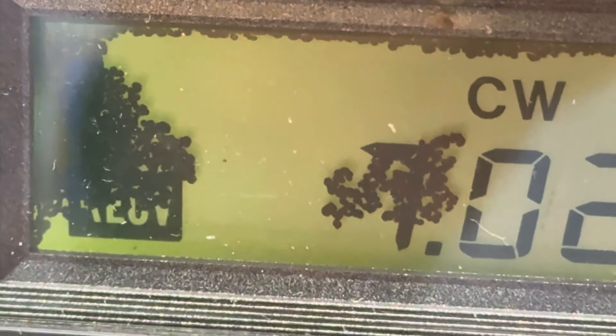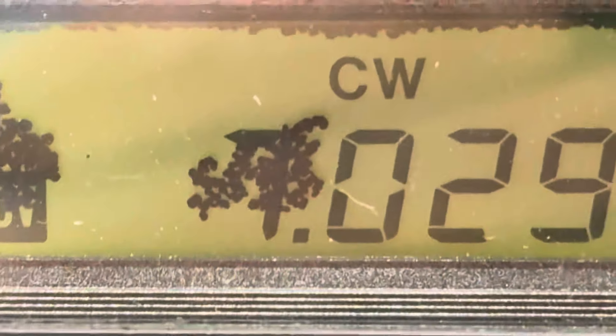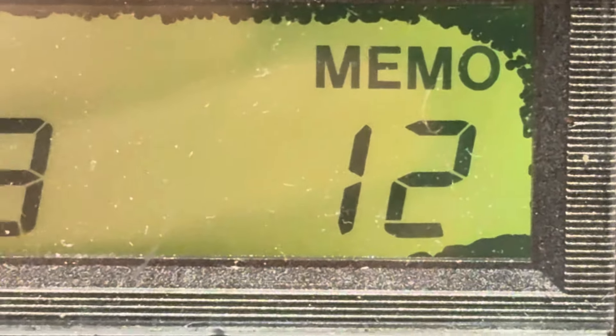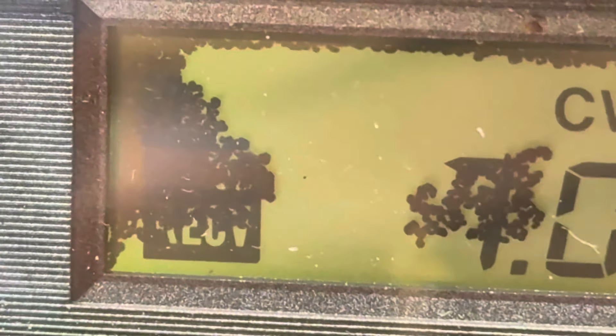Maybe even leftovers from spiders — I have no idea — but you can see it's all over up under the top edge and around the corner. So I don't know if that will come apart, but I don't think I have a bad LCD.